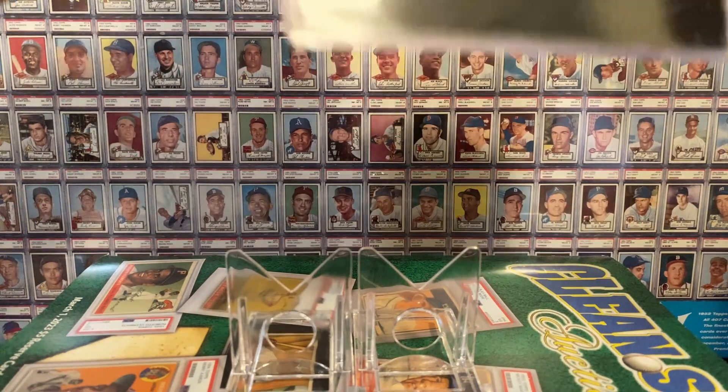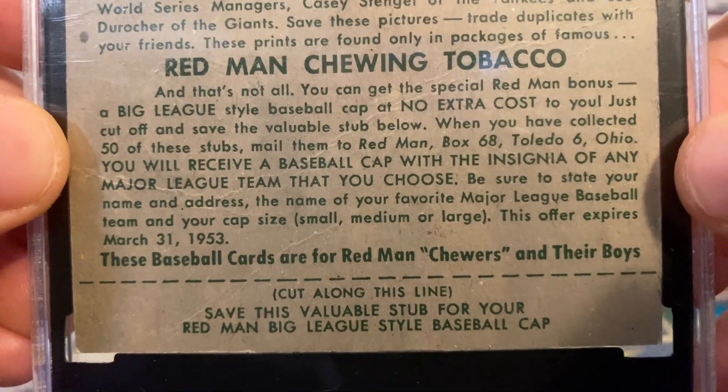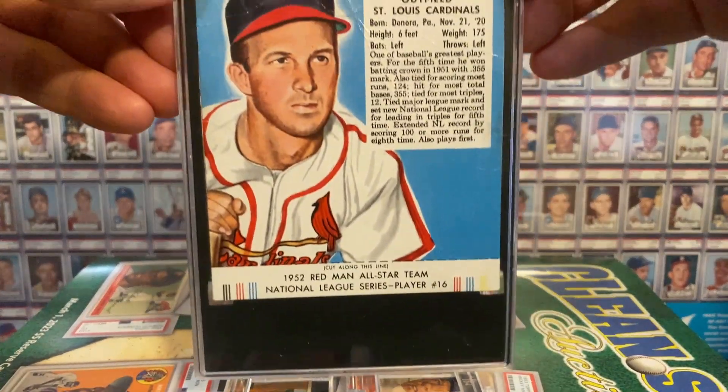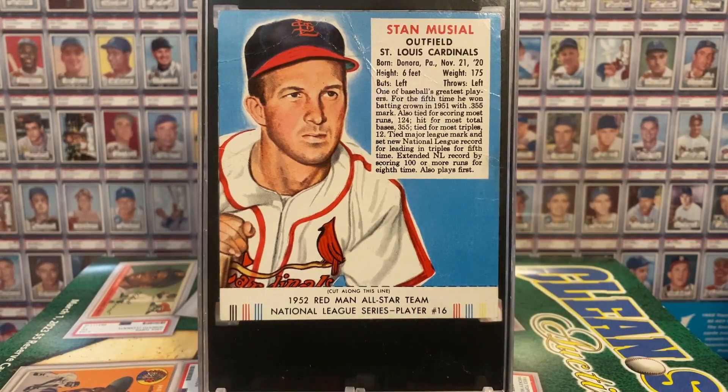Let's look at the back of the card to see why. If you send in 50 of these tabs — now they were called stubs, so we should probably be calling them stubs — 50 of these stubs mailed into Red Man, and you can get a big league baseball cap of your favorite team. These tobacco packs were 20 cents, so 20 cents times 50 is $10. If your dad or mom or uncle or whomever spent $10 on Red Man tobacco, you could cut off the 50 tabs and get yourself a baseball cap, and you'd still have the baseball card — it just wouldn't have the tab at the bottom. Nobody was thinking about the potential investment value of these cards. So lots and lots of tabs were cut off.